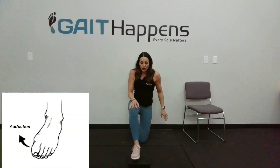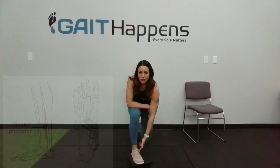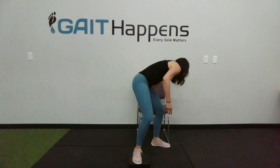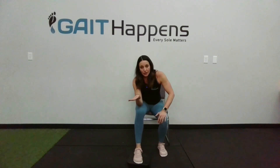Moving down into the foot — we know that tibialis posterior will get the most activation when the foot is adducted. So we'll place the foot on the disc and drive the toes in. You will really feel immediate activation at the insertion, so at the bottom of the arch as well as up the inside of the calf. You can also do this in more of a lunge, or if you need more assistance, we can do this seated. You can do an isometric and hold, or you can focus on the eccentric component — toes come in, then slowly let the toes come out. So multiple ways we can target the tissue here.